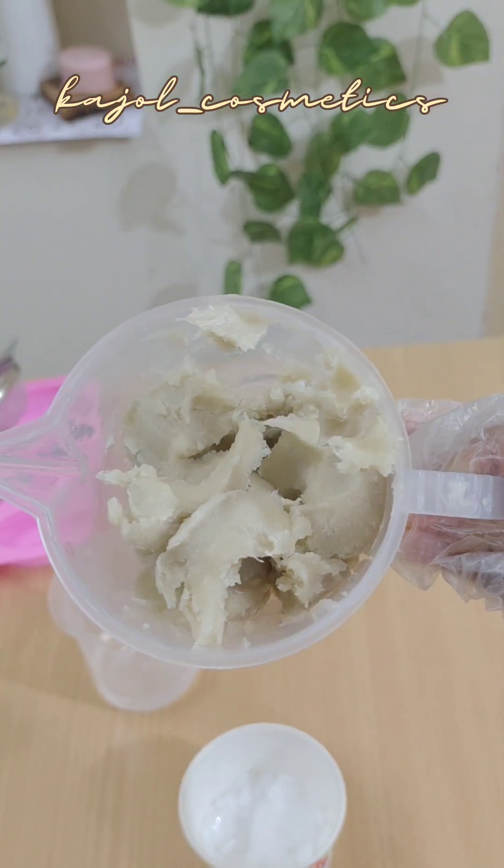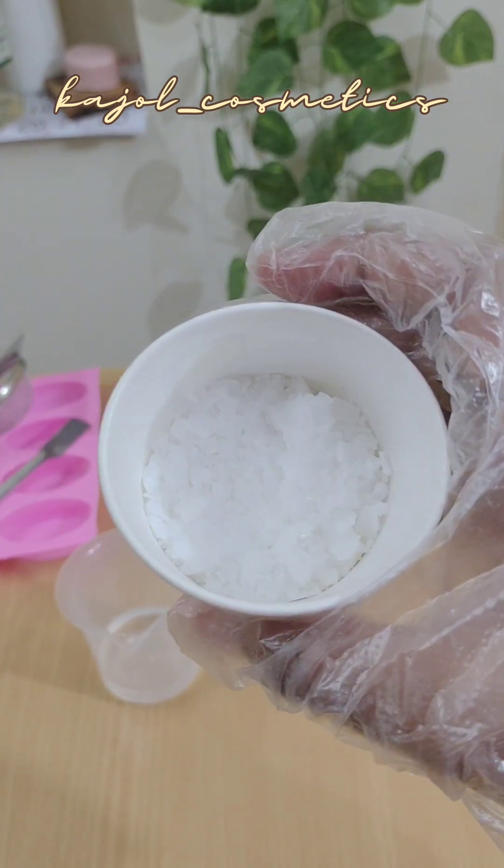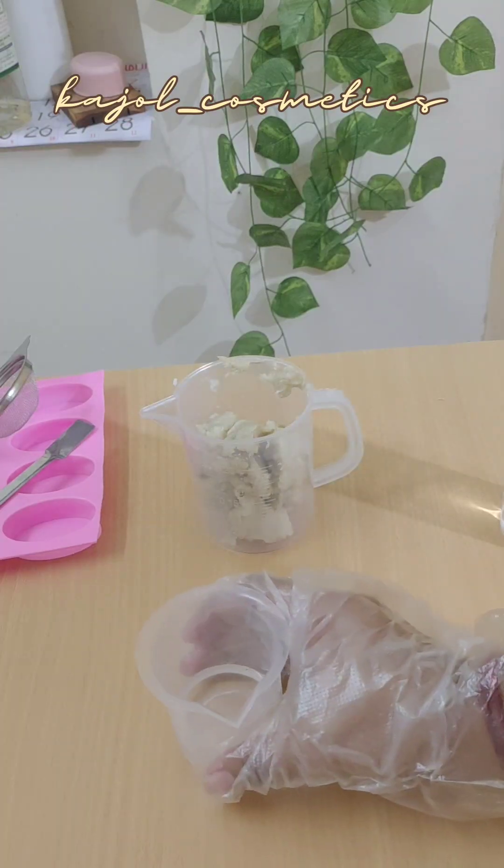Hi, I am Kajol, welcome to Kajol Cosmetics. Today is Day 3 — we are going to make 100 percent shea butter soap.